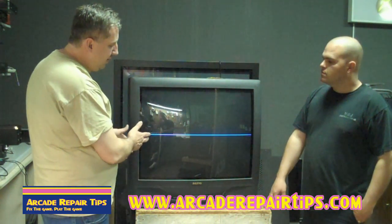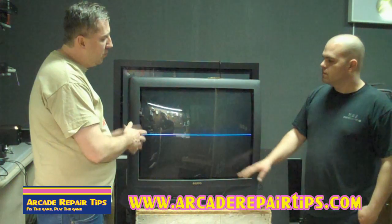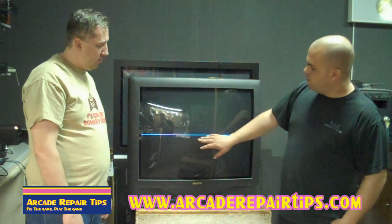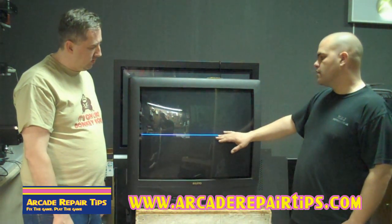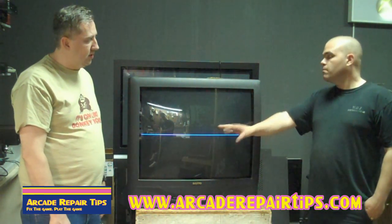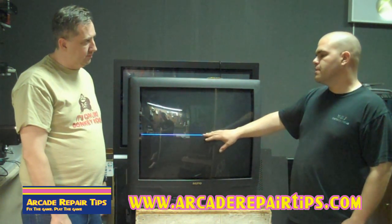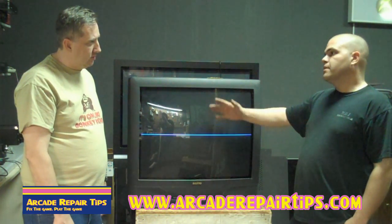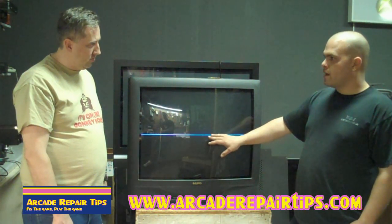What we have here is definitely a vertical collapse. What kind of things would cause something like this? If you have a straight line and nothing else, more than likely it's going to be the IC itself — maybe some cold solder joints on the IC. It's going to be definitely an IC. I don't believe it's going to be a cap issue, though there might be some bad caps that made the IC fail.